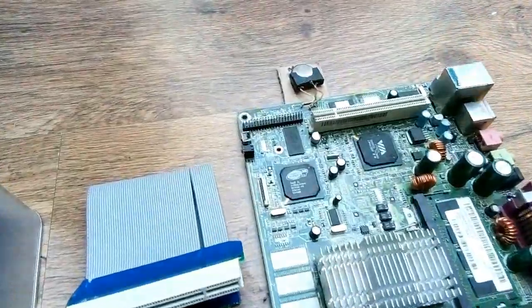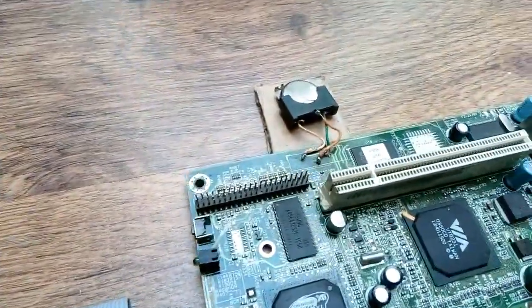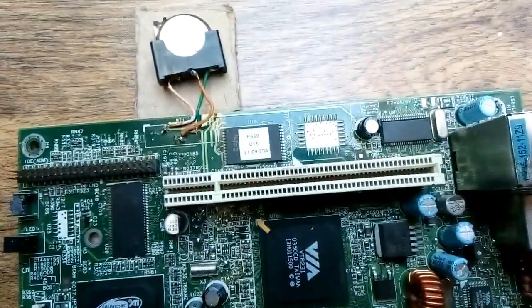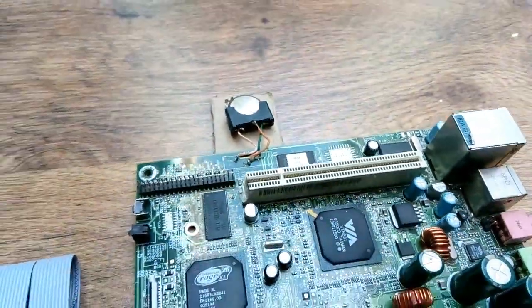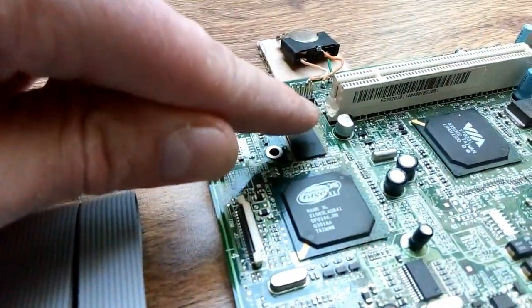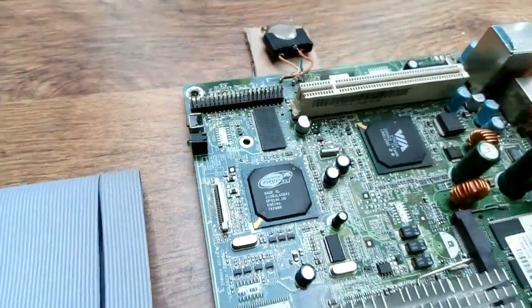As you can see it sustained some damage. Luckily all the pins inside the PCI slot are intact. I had to replace that capacitor because it's been squashed, so I've fitted a new one.